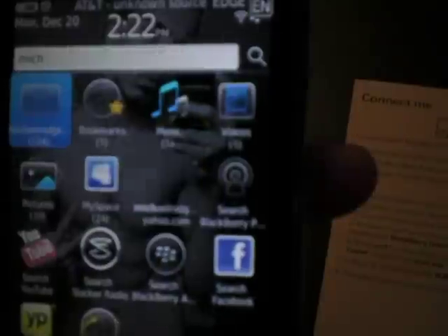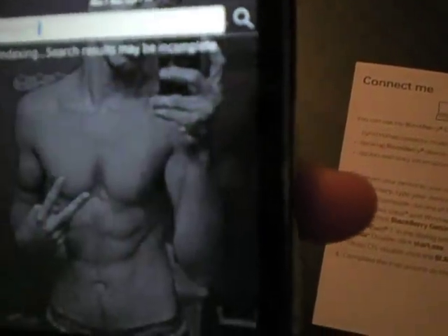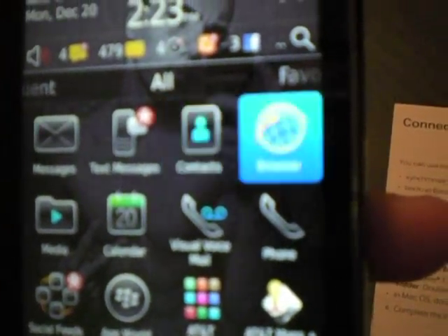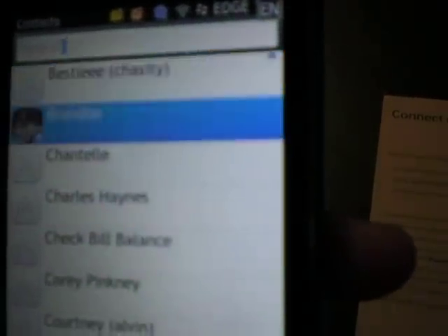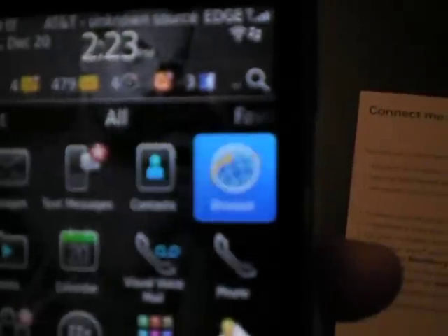And there you go. I don't get on MySpace that much. Anyway, it comes with messages, text messages, and contacts. I like the contacts — if you have a friend on Facebook, it automatically updates their pictures. The web browser is pretty nice; I usually just keep it on Google.